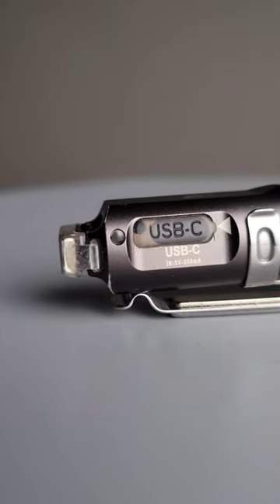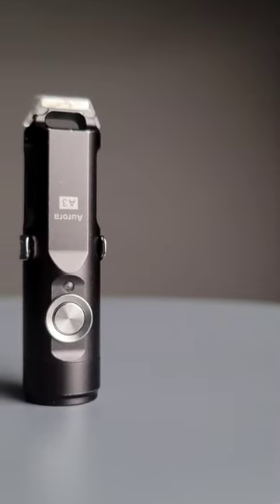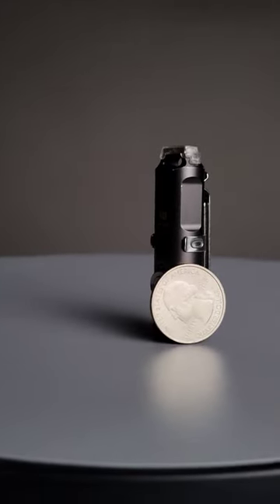If you're worried about the battery life, it actually has a USB-C rechargeable battery, which means you never need to worry about finding other batteries that are available. It does also have other light outputs you can choose from, including moonlight, low, medium, and high. This is a really great flashlight for someone who might not want to carry a full-size duty light.